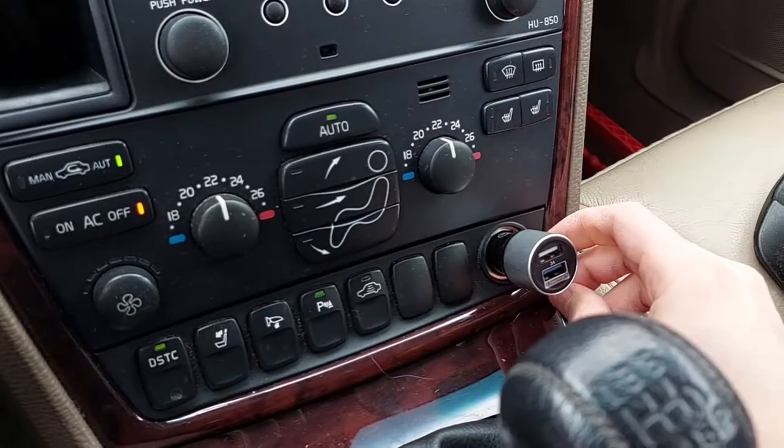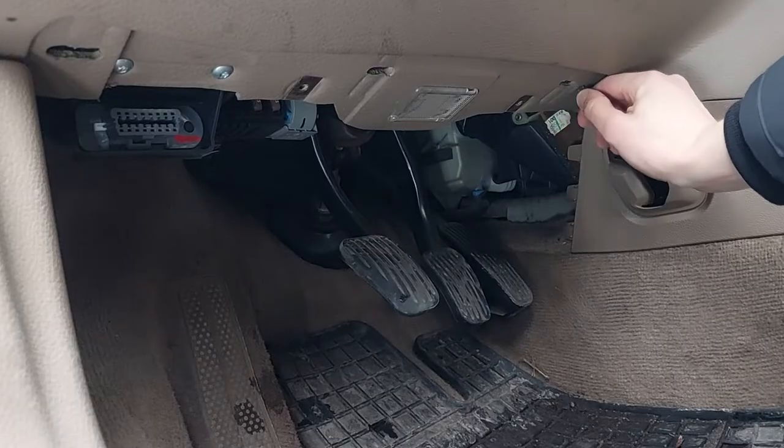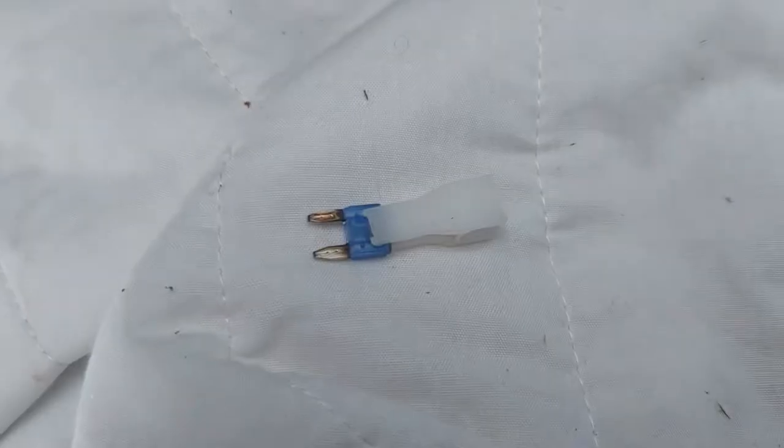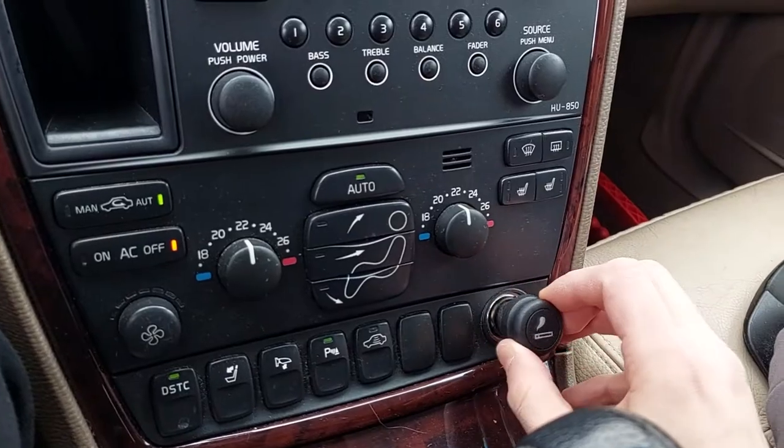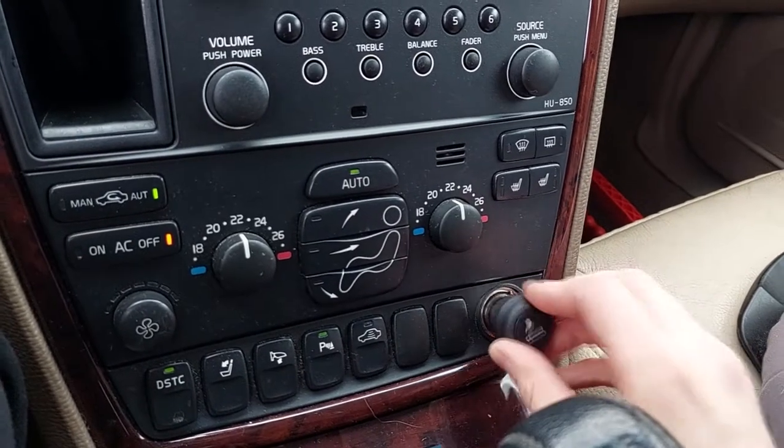Hello, used Volvo owner. Today I will show you how to repair a 12-volt cigarette lighter socket. Nowadays in cars, these power outlets are most often used as phone charger sockets, because we know that smoking is not good for your body or your wallet.